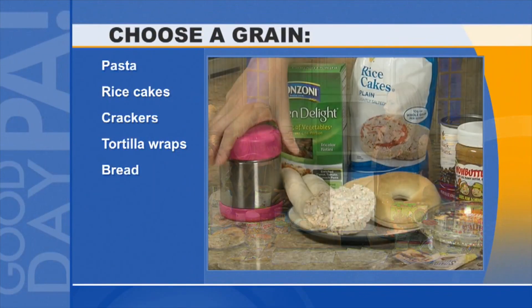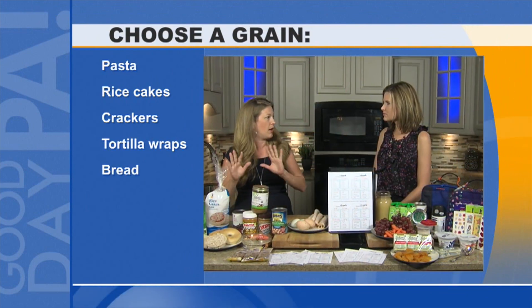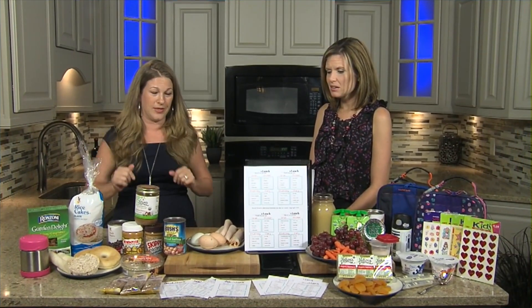We put the pasta in a thermos. You heat up the thermos with some hot water, pour it out, and then put the hot pasta in. Top it with some sauce — tomato sauce, butter parmesan — and it'll stay warm. We love the thermoses.